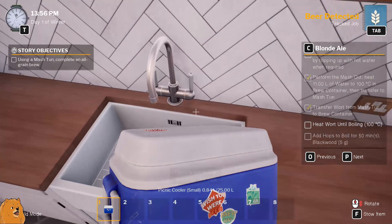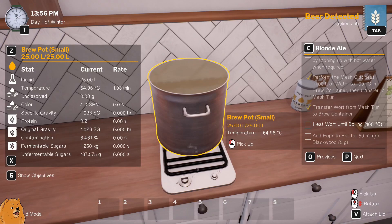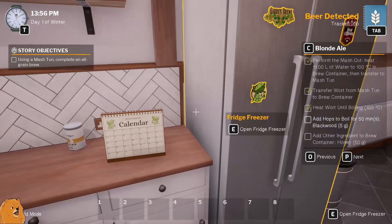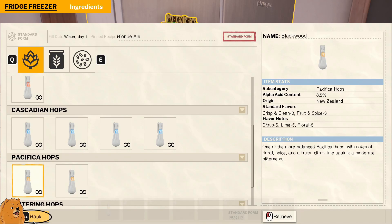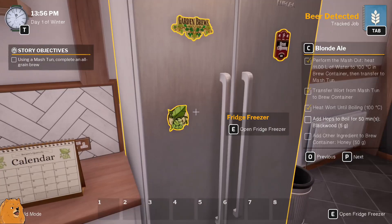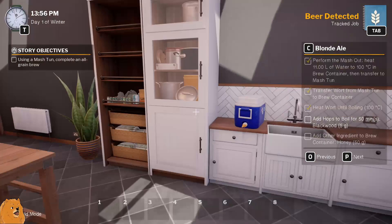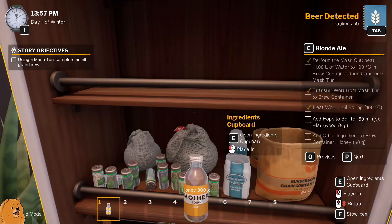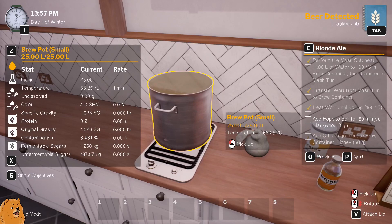Is there going to be grain in there? No, okay - you can just - oh this is terrible. He bought - we need more - heat the wort until boiling. Alright, we'll just pop that there. Add the hops - 50 minutes, five grams of Blackwood. There we go, five grams. Add other ingredient - 50 grams of honey. I suppose you keep honey in the fridge? No you don't do you? Honey, I guess. I can organise, I'm just not very good at doing the other bit.